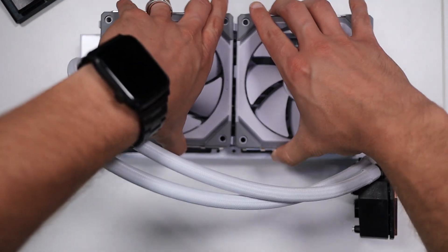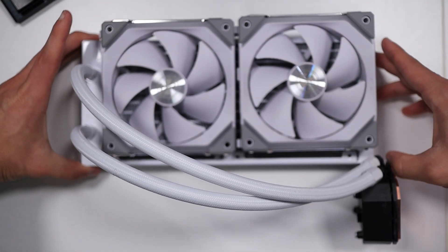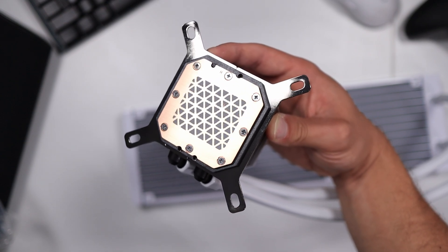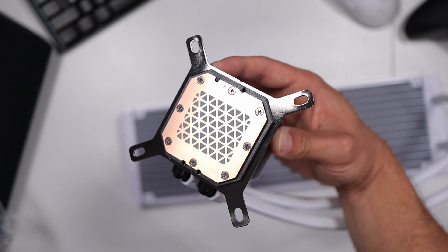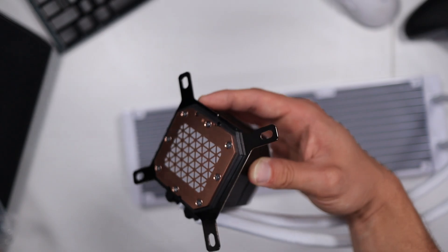I figured let me go ahead and make all the fans Lian Li SL Uni fans again so that everything can be apples-to-apples as much as possible. Both AIOs do come with pre-applied thermal paste out of the box. However, I'm not a fan of this application, so I usually remove the pre-applied thermal paste and add my own.